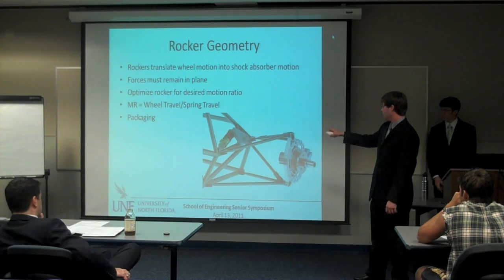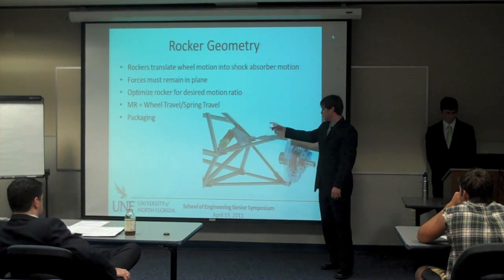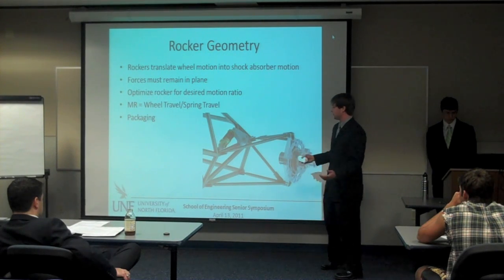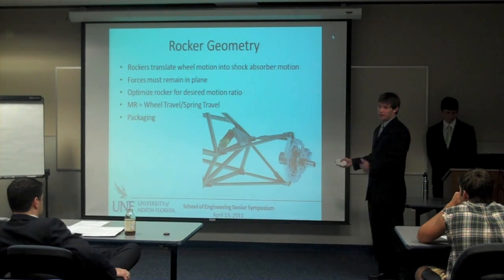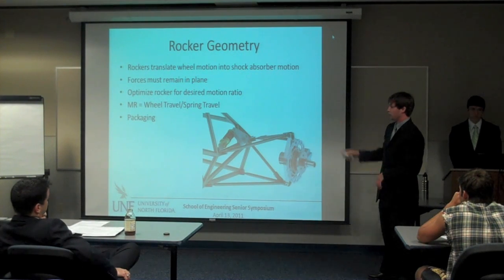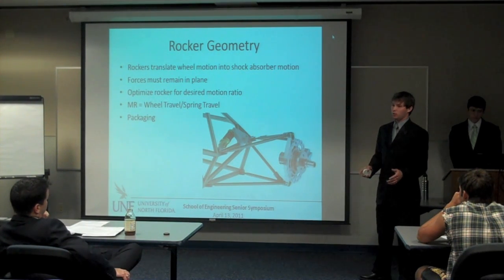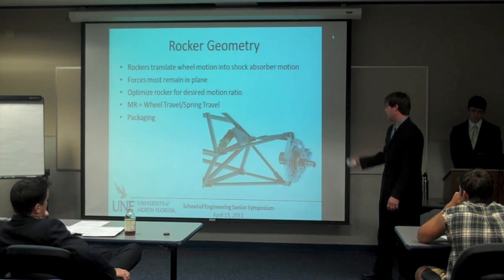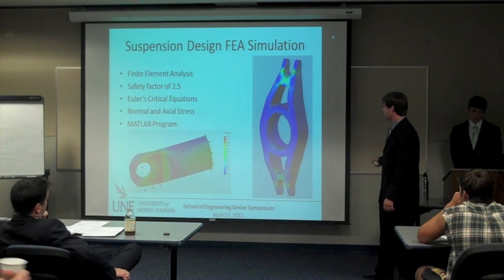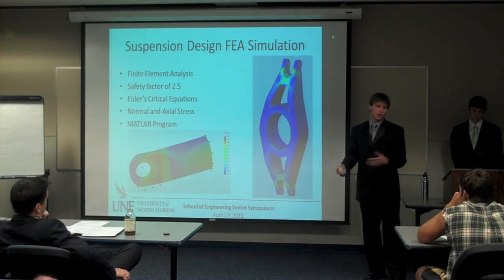Out-of-plane forces will create bending moments and that will snap stuff off while we are driving. The iterative process requires making all of this work with the chassis packaging, motor, driver, and templates. We're bouncing back between all of these processes, trying to predict the motion ratio and get it as close to what we're desiring as possible. Once we have these points set up and have decided on all of the geometry, we will start actually designing.